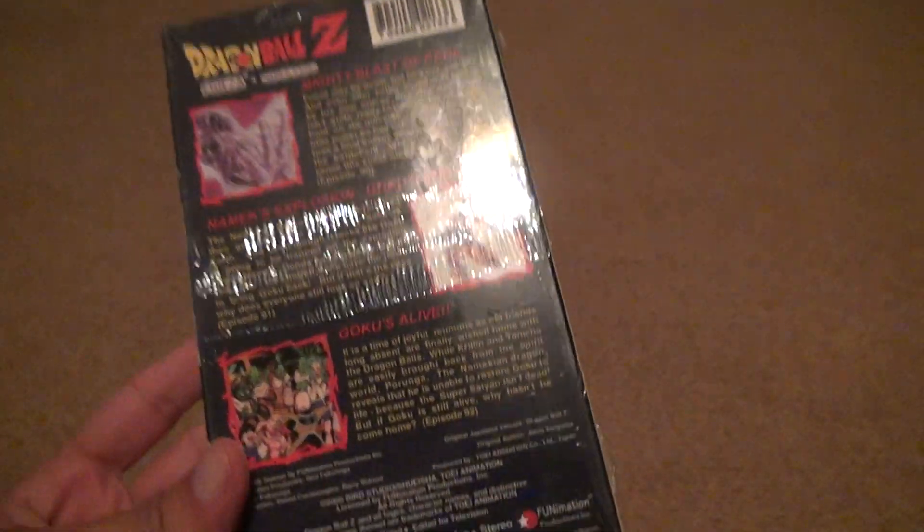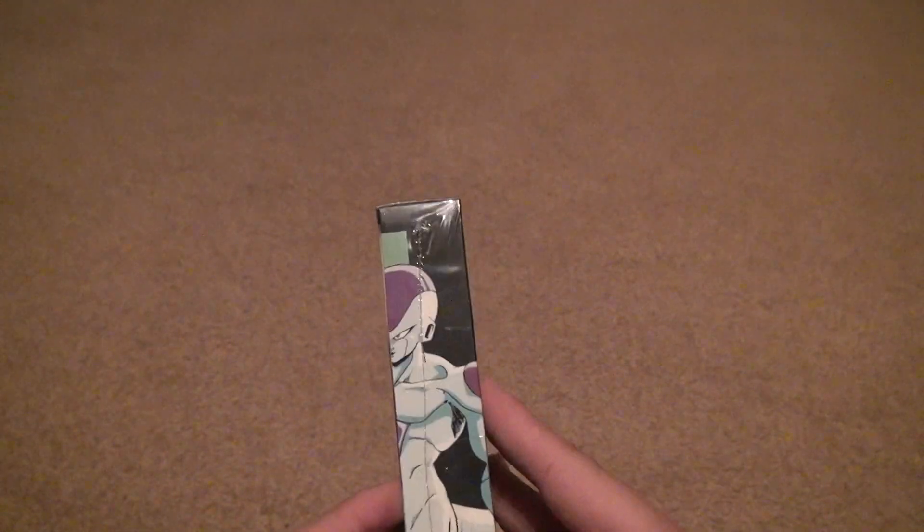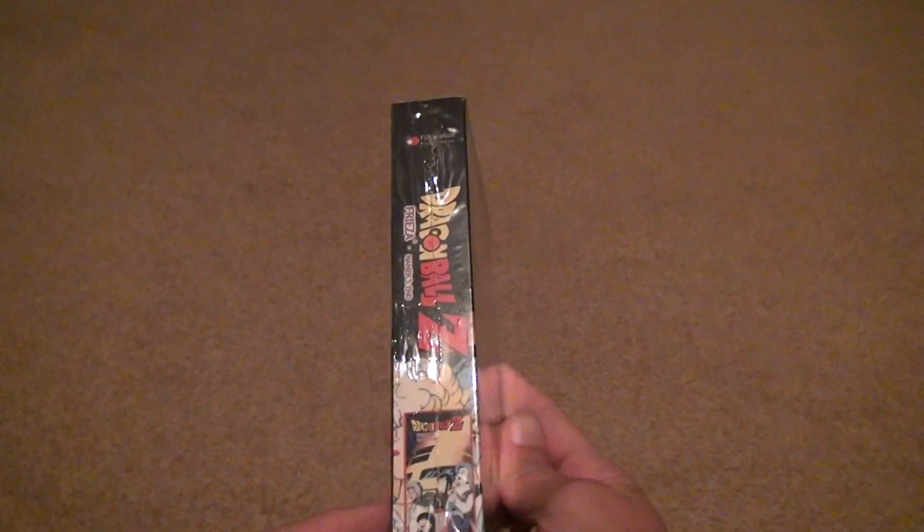It's got three episodes in it, 62 minutes long. So I know this isn't worth anything, but you know, if you can get something for Dragon Ball Z, sometimes it can be valuable. It all depends.